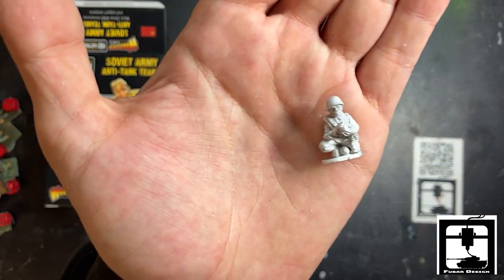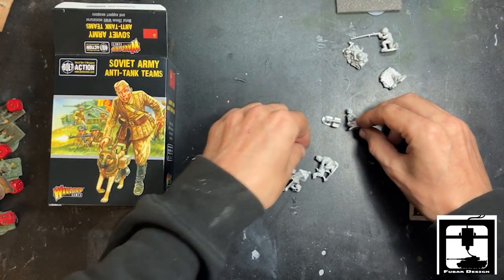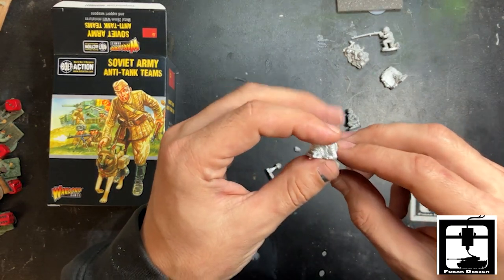Here is the loader. This looks like the same mold as the regular amulet team.